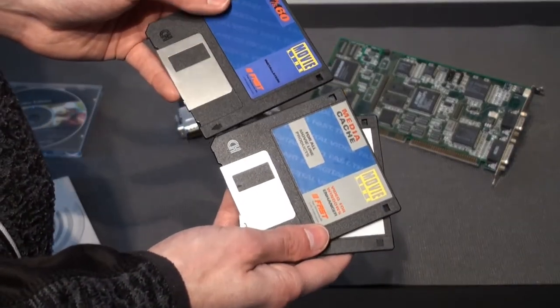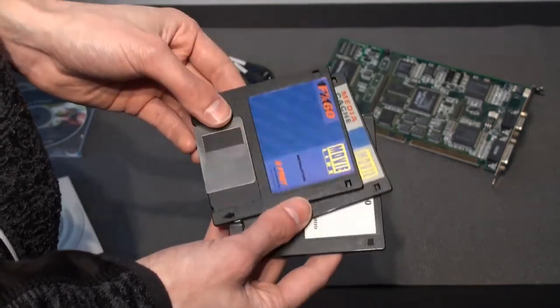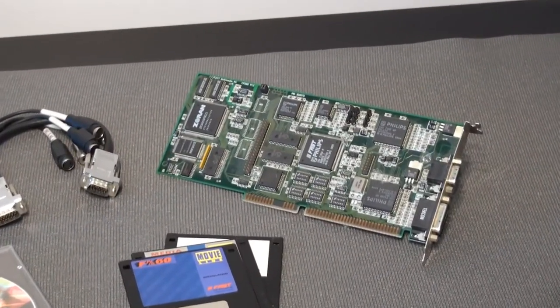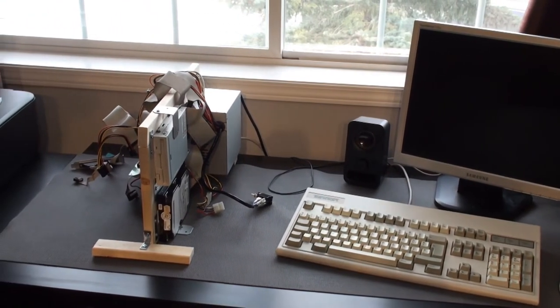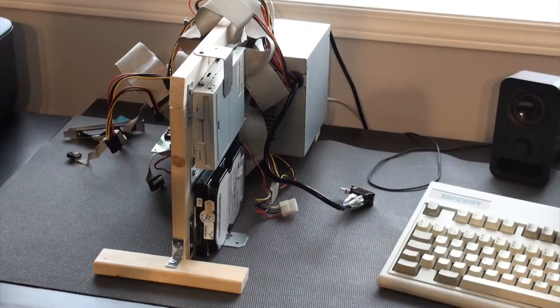All the drivers would fit on one unique floppy, plus an extra plug-in disk that would be required for Windows 95. So let's install this card in a computer and take a look at how it performs. I'm going to use the Pentium 100 that I fixed in the last episode. As you can see, I mounted it in this sort of custom frame. If you are interested in learning more about this, watch my last episode.